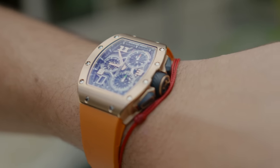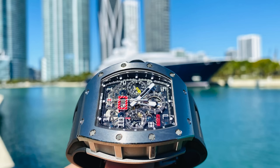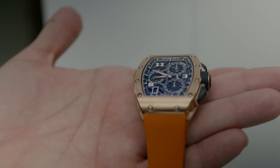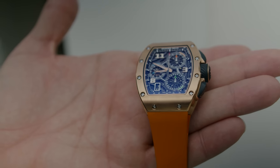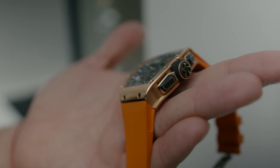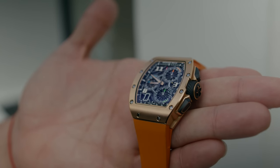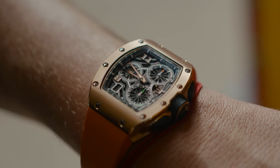But the minute I got the watch in my hand, I said whoa, this is small — which I do like, because the RM11 and the RM1103 are kind of big watches and not just anybody can wear them. So this did class it up a bit. When they're bigger, it just feels so much more like a sports watch, whereas here it can pass as a little bit more dressy — a little bit less sporty.